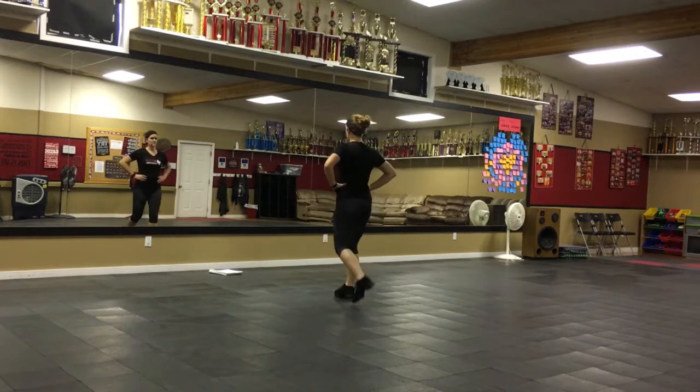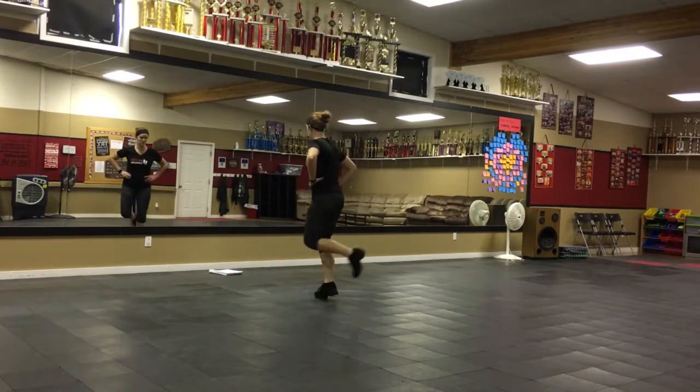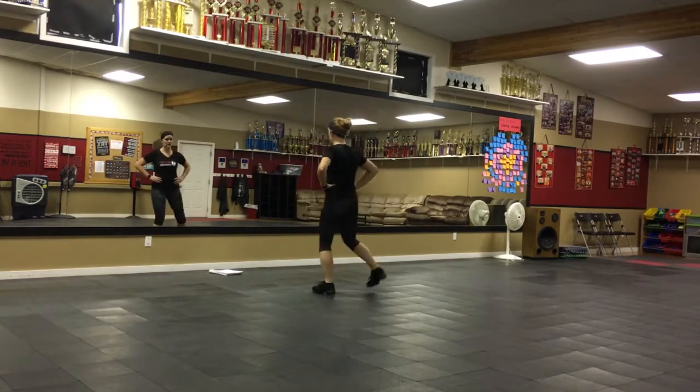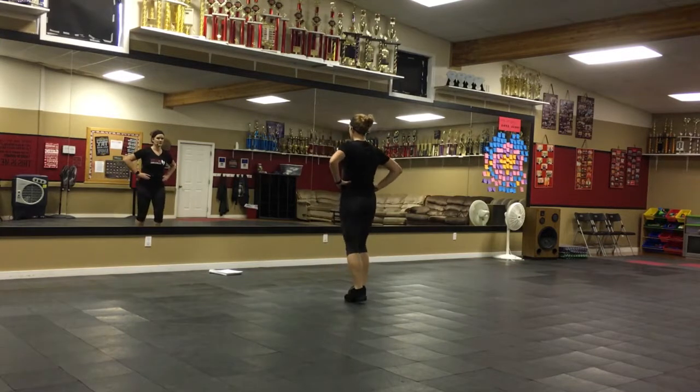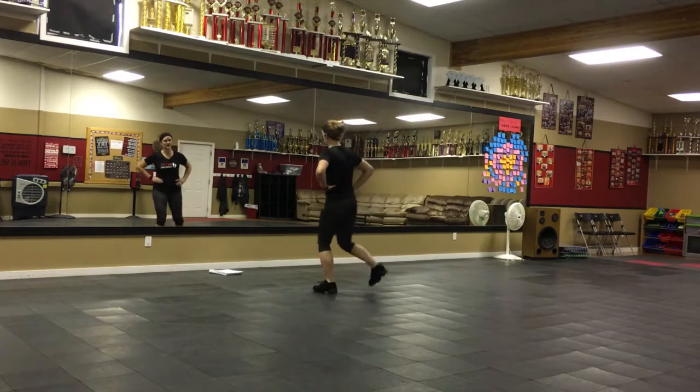And then your Joey. Remember, double first — run behind, out, out, behind, out, stop. Do that a little bit faster: double, step, run, run, run, run, run, step.